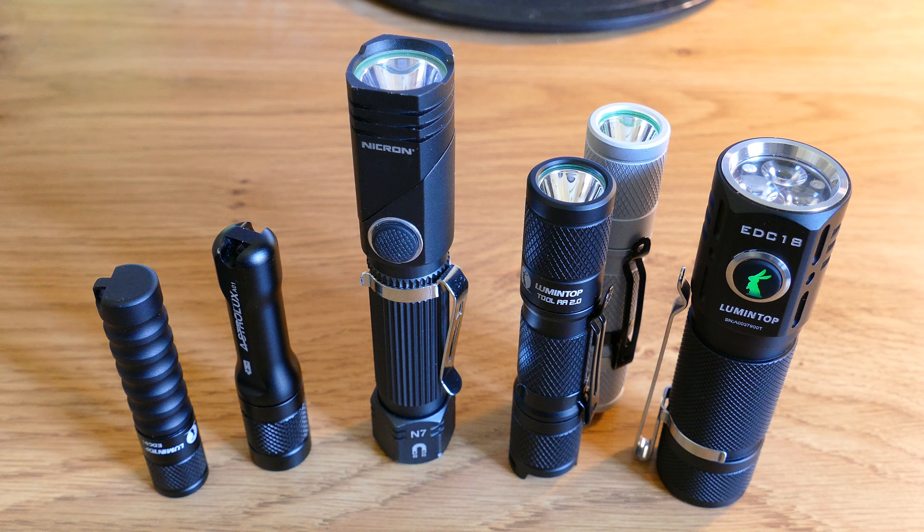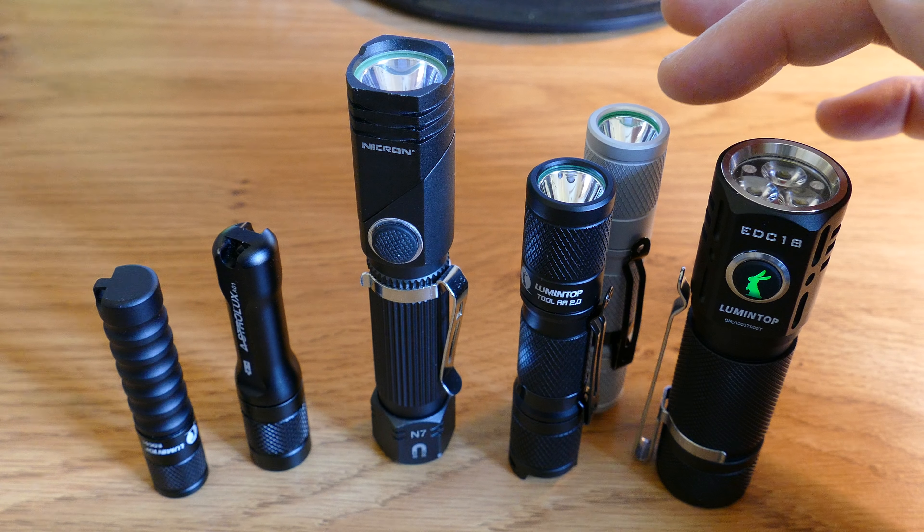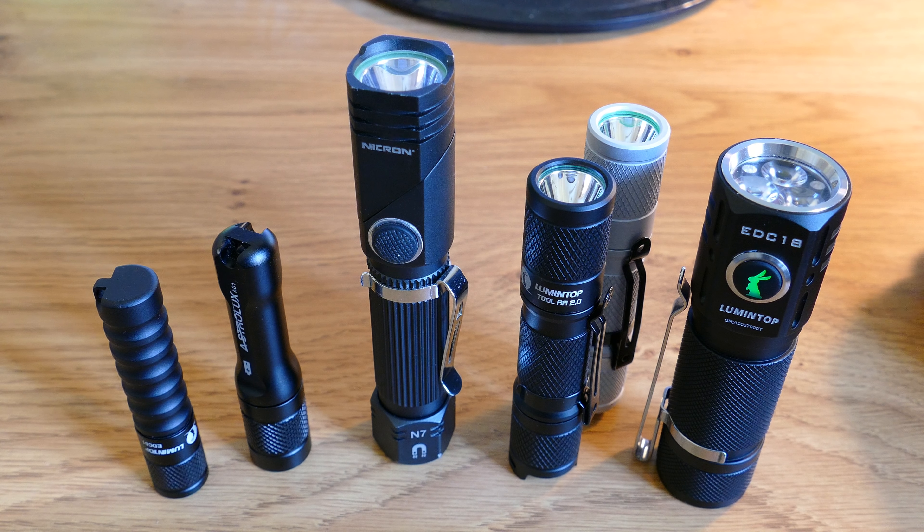Which torch suits you will depend on your personal usage and circumstances, but of these I would definitely recommend the two AA models — they're both excellent value. You could start with a standard 1.2V nickel metal hydride battery and later upgrade to a 3.7V 14500 lithium battery with a suitable charger. 14500 batteries cost about £7 each and a charger about £10. Of the two I'd favour the Nikron as a household task torch and the Lumintop Tool AA version 2 as an everyday carry torch — in fact it's the one I carry as my work torch and it's absolutely brilliant.